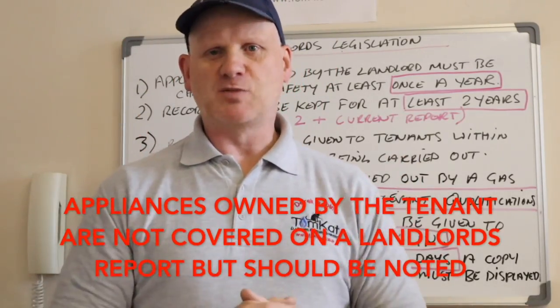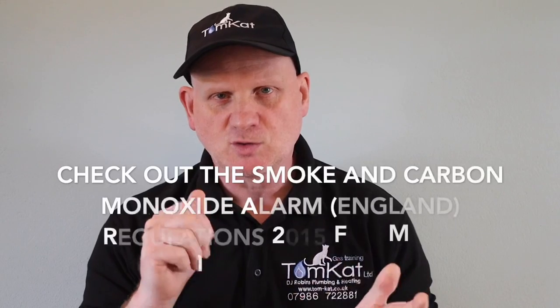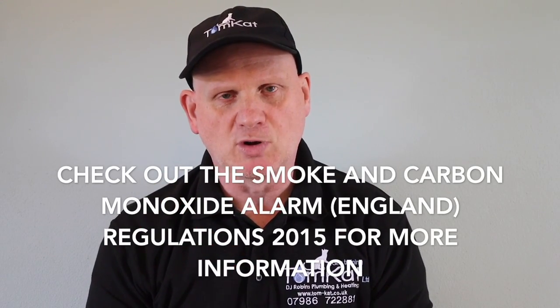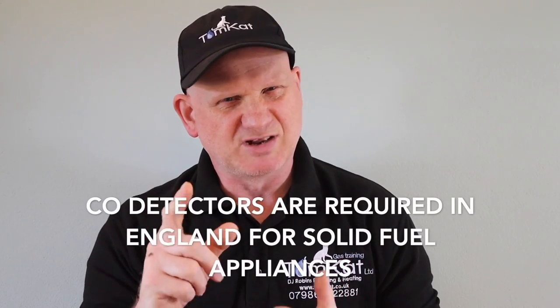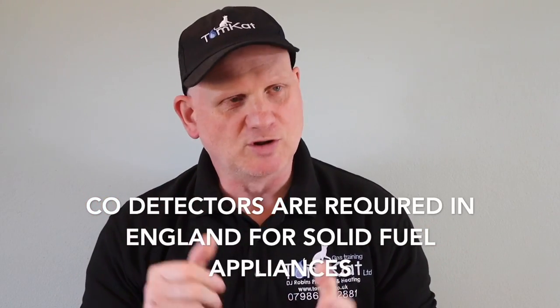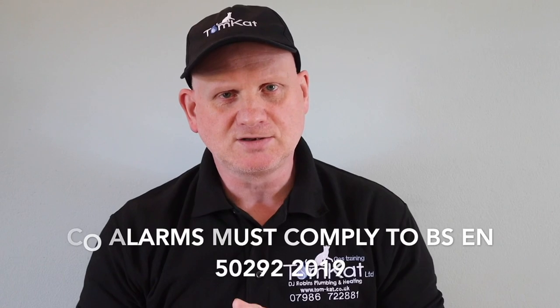That covers the landlord's responsibilities for carrying out gas safety checks. Before we move on to the minimum checks, let's talk about carbon monoxide detectors. In England and Wales, it's not currently mandatory for private landlords to install CO alarms, but it's advisable and there's no harm in having them checked annually. In Scotland, it is mandatory for private landlords to have CO detectors installed. In Northern Ireland, you must install a CO alarm if you have a new or replacement combustion appliance.